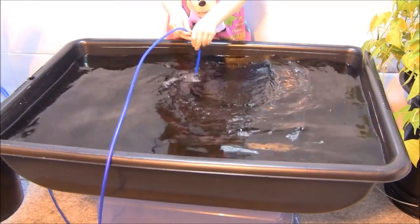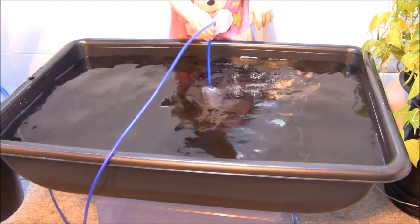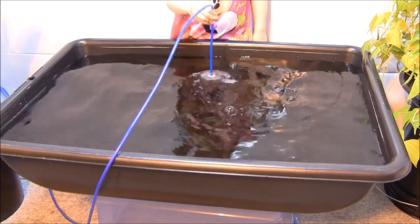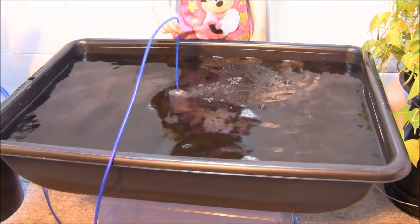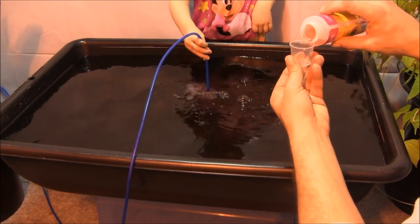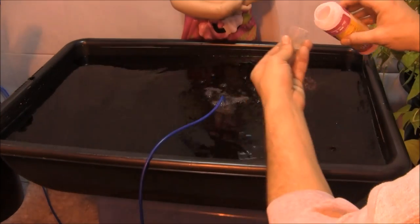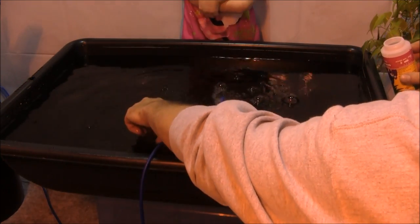What we have is a 16-gallon cement mixing tub. 16 gallons of water. We're going to use the General Hydroponics three-part Flora series, and we're going to go at a measured rate of one teaspoon per gallon. So micro is at 16 teaspoons. I've got my mixing grill in here with the air stone, mixing it up. We've got the grow in. Now we're going with the bloom — that's pretty. That should be about 16 teaspoons or so.